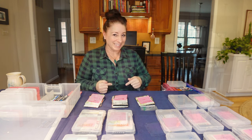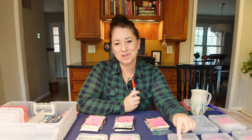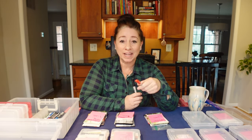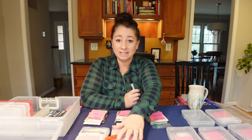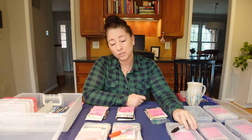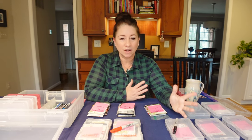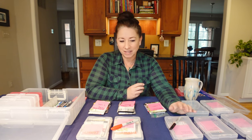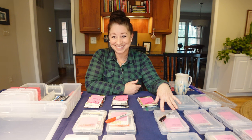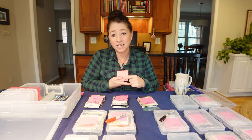Next, I am using Sharpies to label the individual cases. I have two colors — red and black. Red is for seeds that I am going to direct sow, and black is for seeds that I am going to sow indoors. The Sharpie will come off with alcohol or Windex, so you can remove it when you reuse these cases next season. I also have Post-it notes just for taking quick notes so I can see what's inside each case.